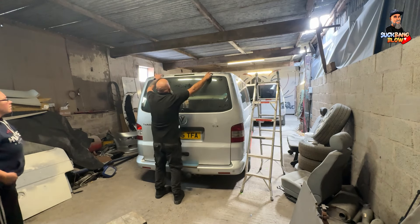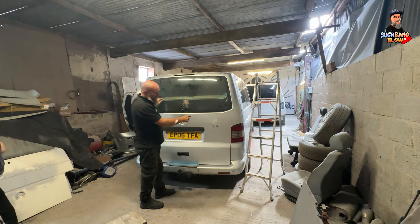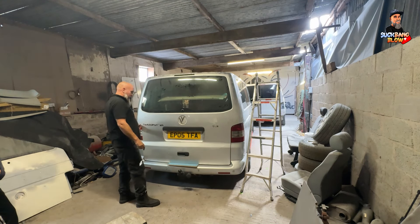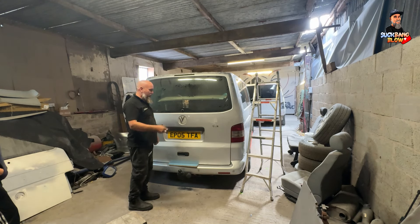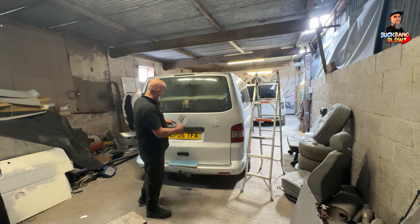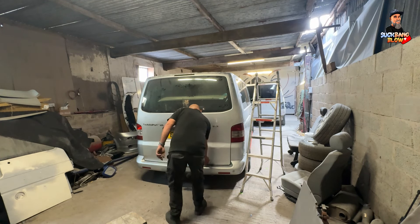That's on with the bolts, nipped up a little bit. I've got it roughly in line — I think it needs to be messed around with a little bit more — but I'm going to put the stays on first so I can hold it up, and then I can play with moving it in, out, left, right, wherever it needs to go. Let's get that done.